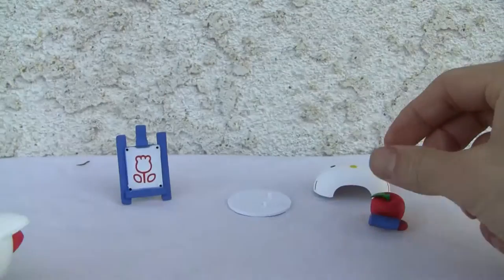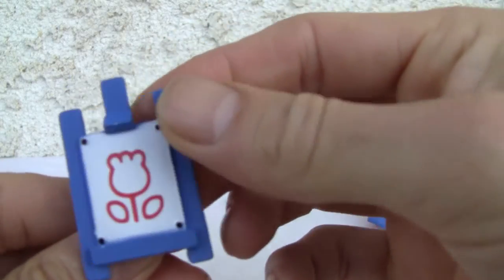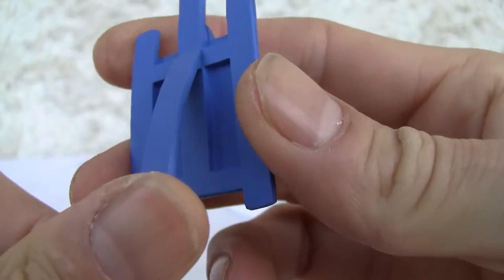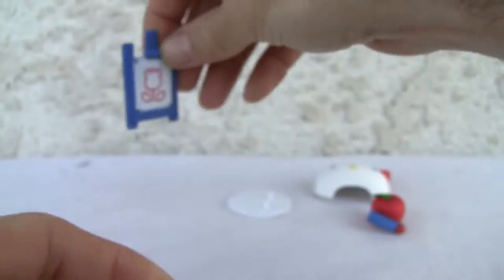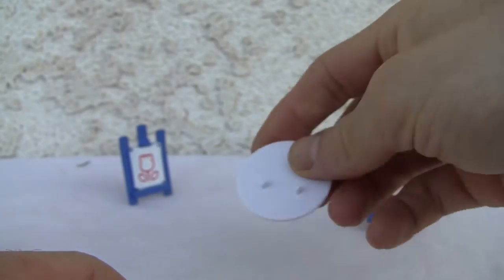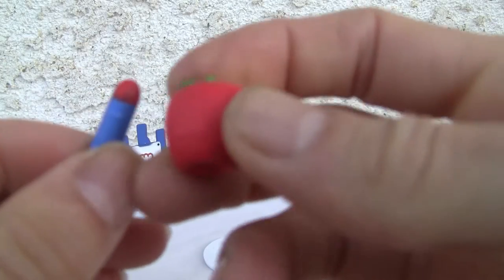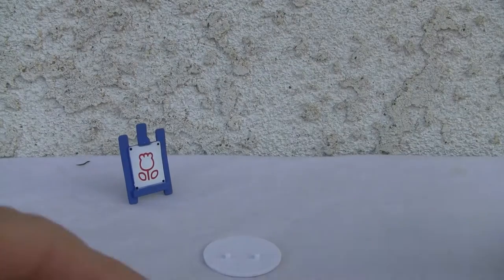She does have a few accessories. There's a little easel with a tulip or whatever that is. I really don't like the paint apps on this — it's weird, you can see overspray on the easel where they can't keep the white and blue separate. You also get a little magnetized stand, a crayon, an apple, and an extra face. That's all you get.